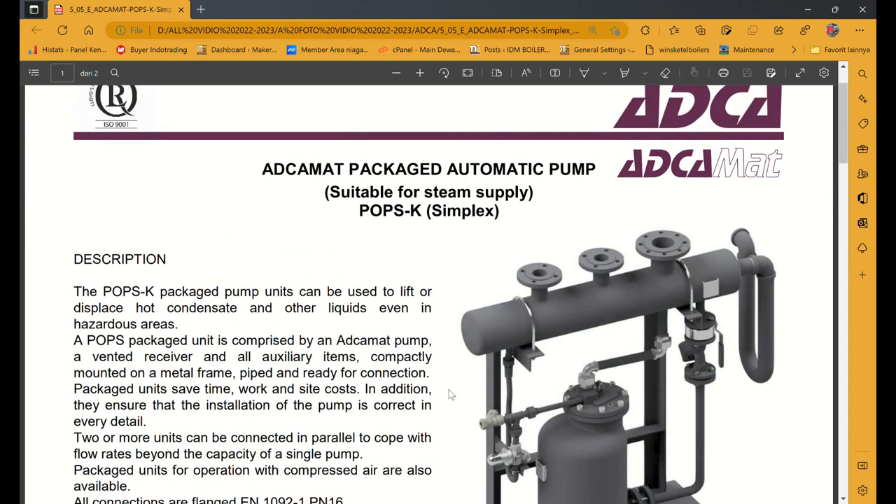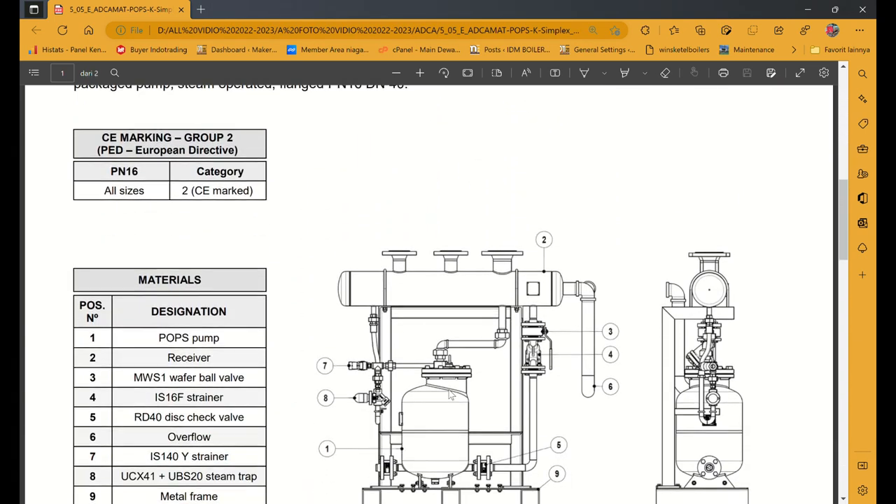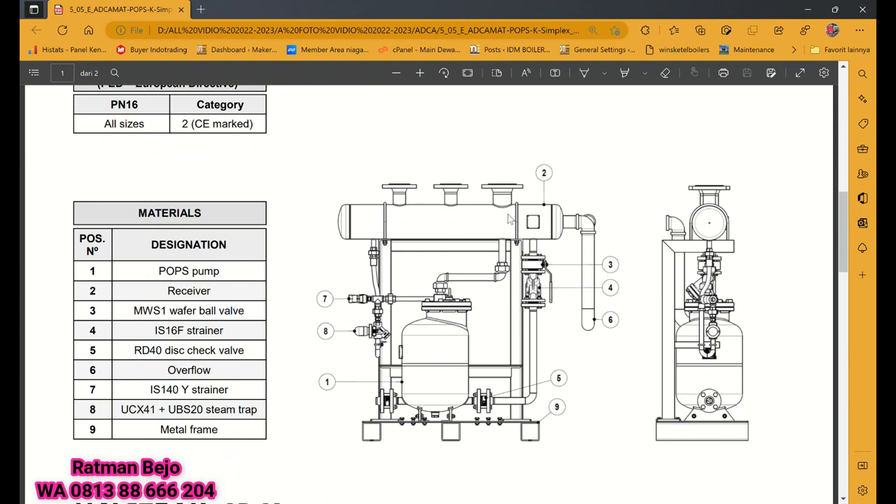Di sini untuk part-part atau equipment-nya: nomor satu ini pop spam atau steam trap. Ada yang dijelaskan di sini ada stable from steam supply atau simplex. Nomor dua itu ada receiver atau tanki-nya, untuk masuknya steam sama air — nanti air akan turun ke steam trap.